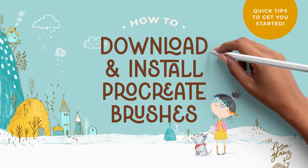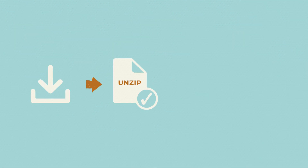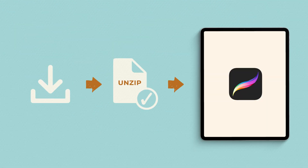Hey everyone, it's Lisa here. In this quick tutorial I'm going to show you how to download, unzip and install a Procreate brush set.